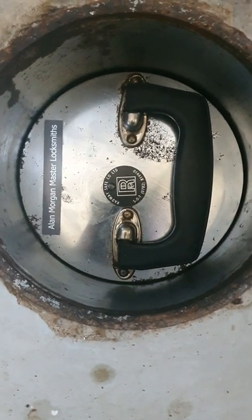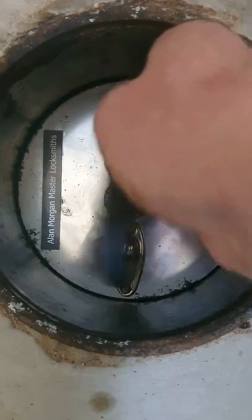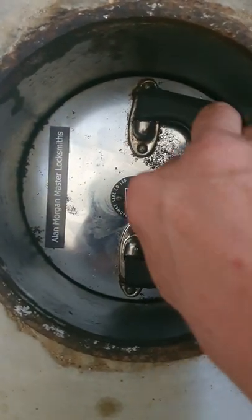Radway, underway, underfloor safe. Normally when locked there should be a little bit of play, a bit of movement and rattle.